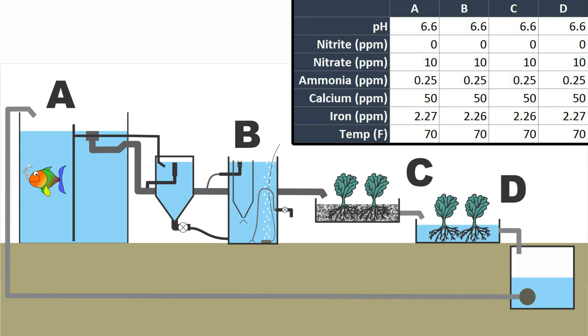Overall, nothing exciting to report — the readings are the same throughout the entire system. Thanks for watching!